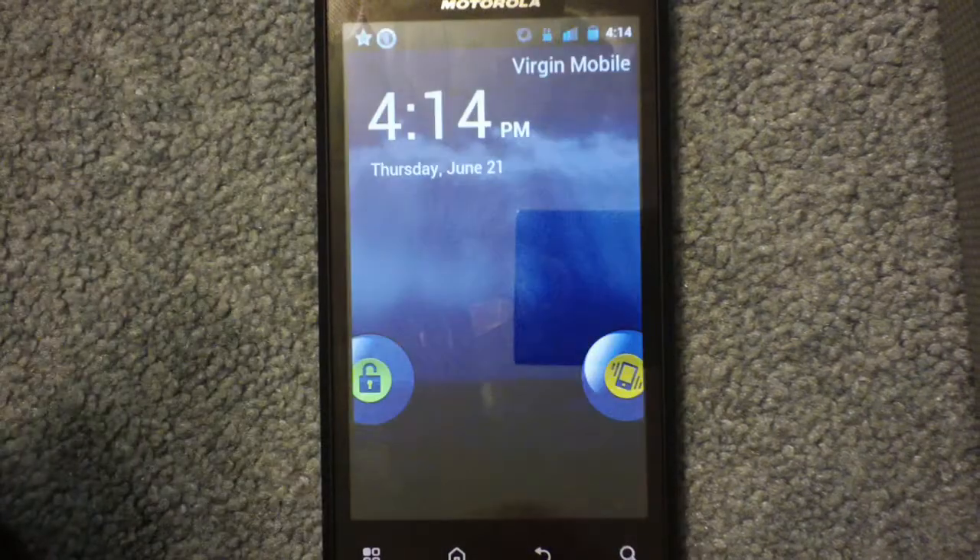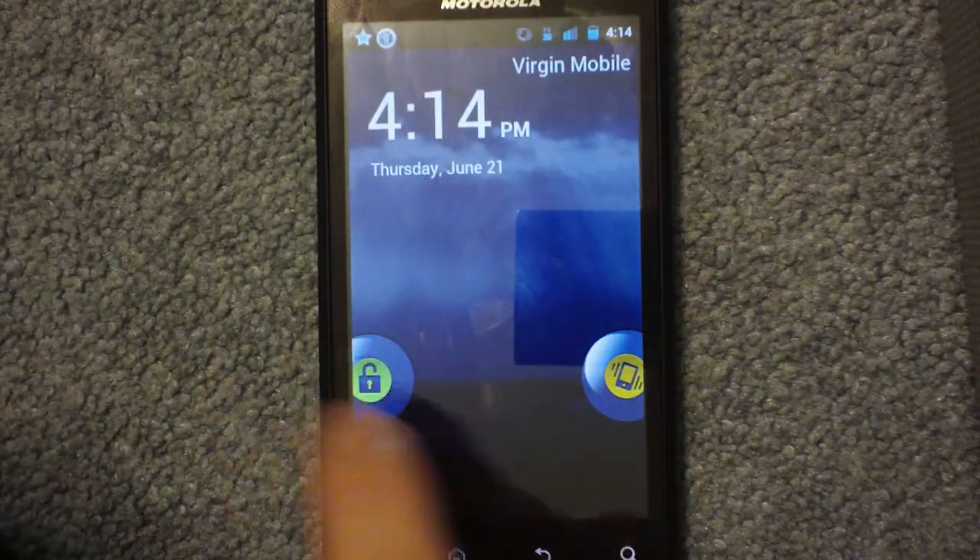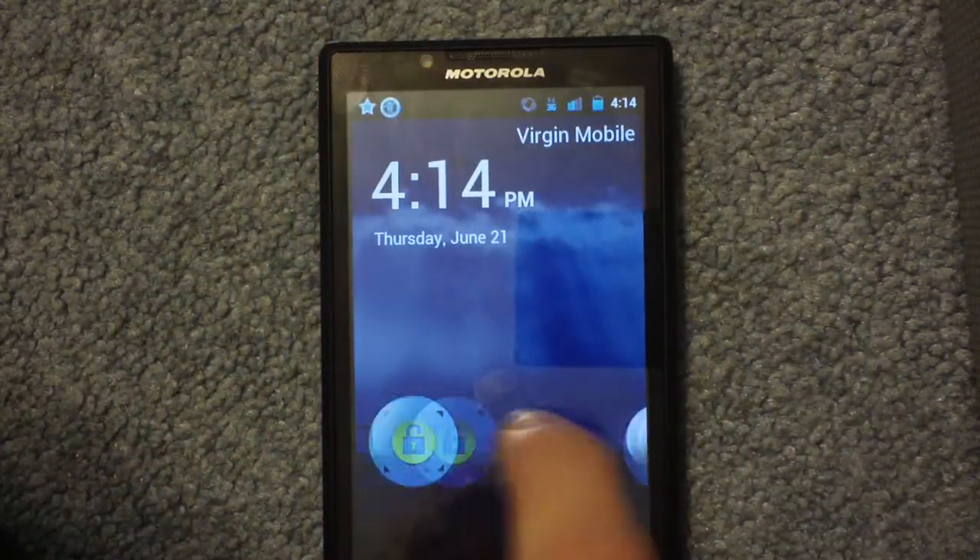Hey guys, what's up? This is Samsung Intercept ABC here with a new video. This one's going to be about the TMG Reloaded ROM for the Motorola Triumph.